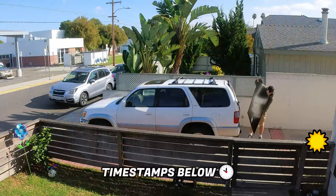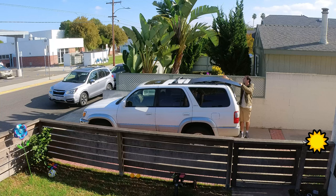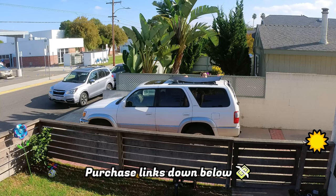If you want to jump to a particular section of the video, you can reference the timestamps below. Before we get started, be sure to give this video a thumbs up and subscribe to the channel if you're new here. If you want to pick up any of these panels and support the channel at the same time, you can use the links down in the description below.